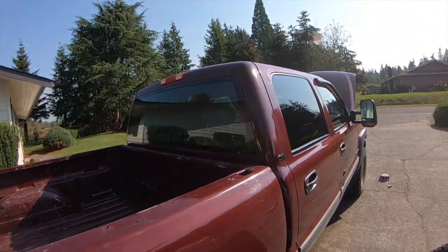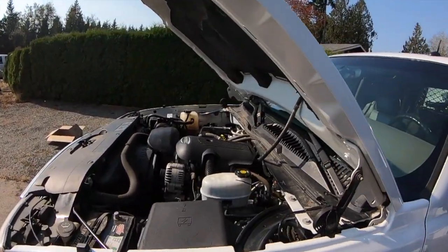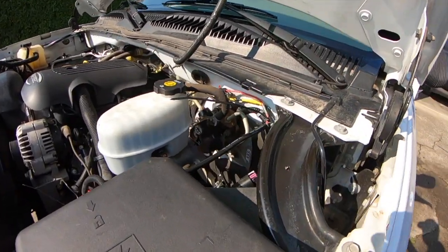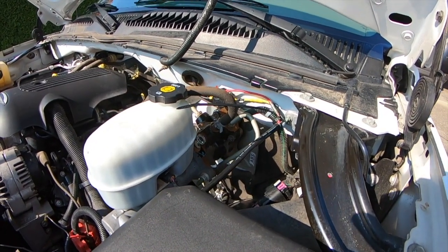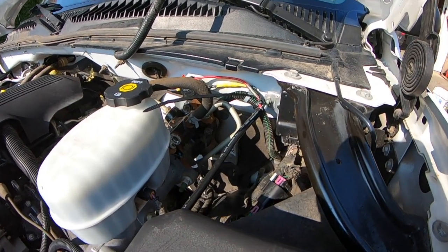Hey guys, Nate here with Nate and STV. Quick little video for you guys today. I am still in the middle of converting this work truck over to this one, so today I'm going to be taking my CB and putting it in this truck here. Something I realized is hard to find is access through the firewall, so I want to show you guys how to get access through the firewall on the 2005 Chevy Silverado 2500 HD.